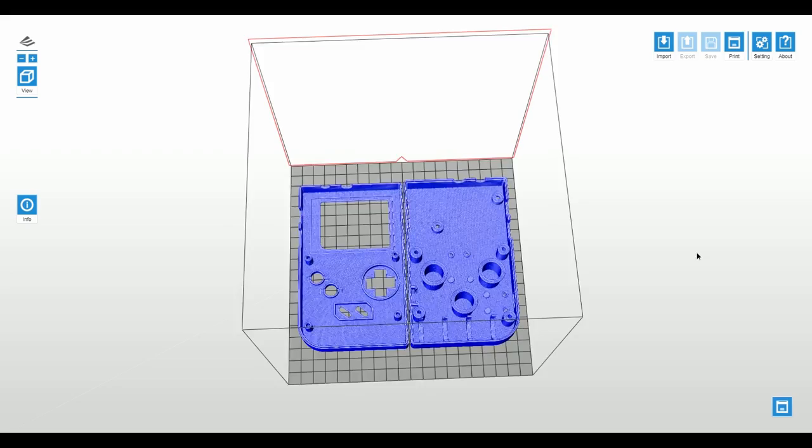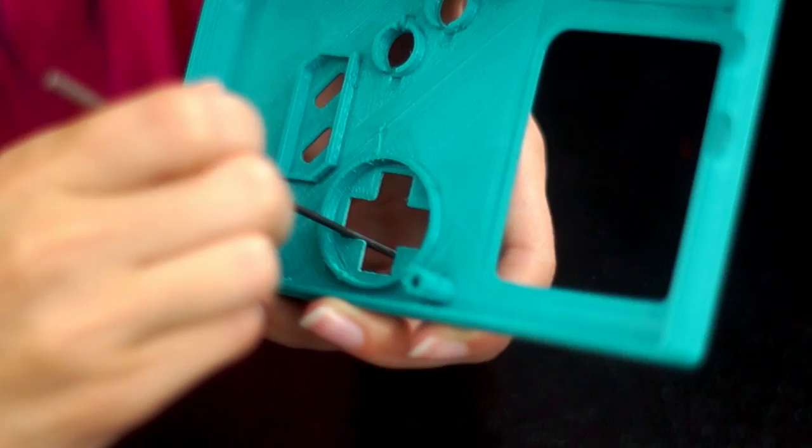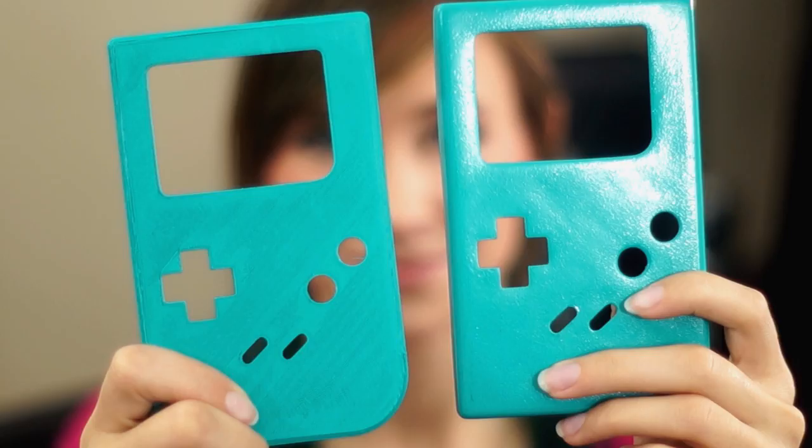To make the case, I printed the pieces in ABS plastic using the XYZ DaVinci 3D printer and a 3D model from Adafruit. Once the parts were printed, I did a lot of sanding and filing to make them look nice, and treated them with acetone to make them all smooth and shiny. You can see the difference — here's one that's just come from the printer, and here's one that's been sanded and treated.